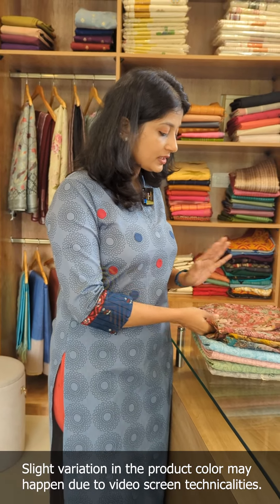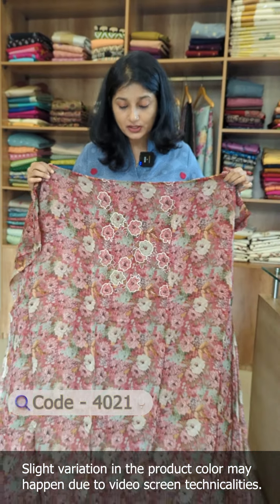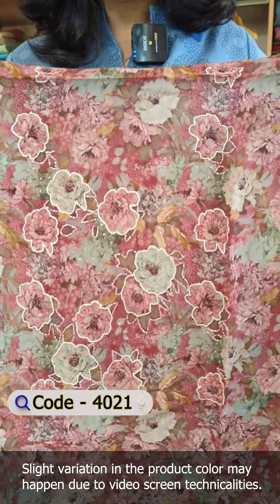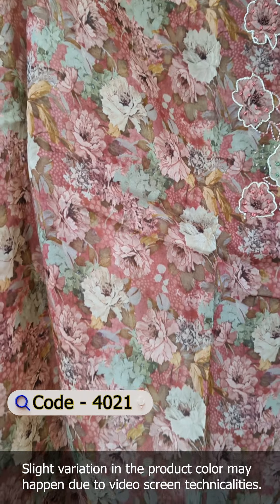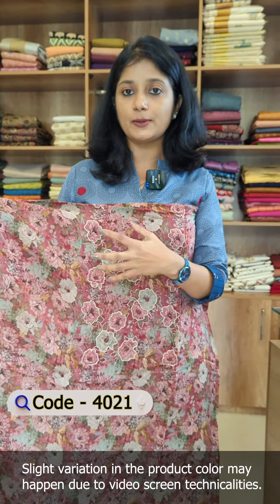This is the first shade in wine color. The viscose organza fabric comes in different idler designs — nylon organza, viscose, and silk organza. This particular one is the viscose organza, which is very flowy. The viscose organza features a digital print.